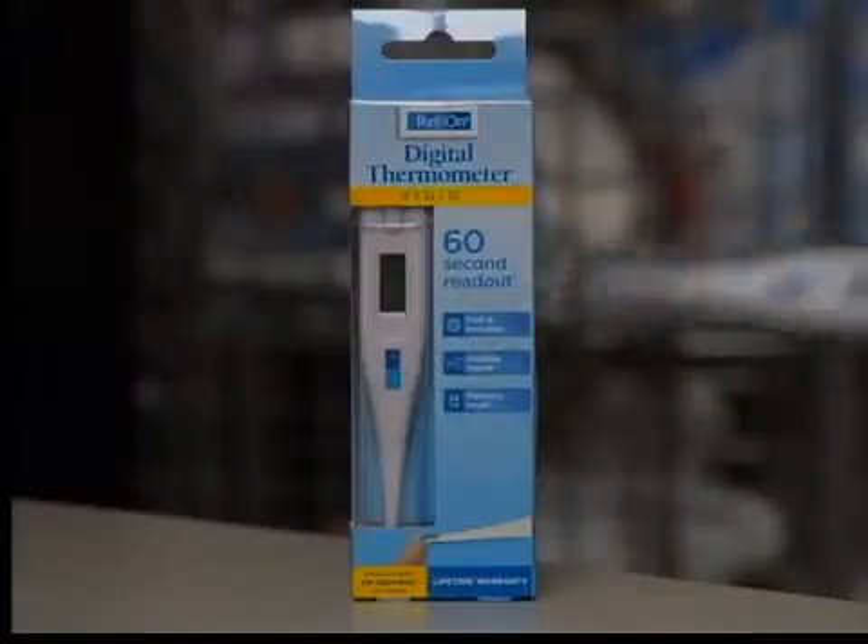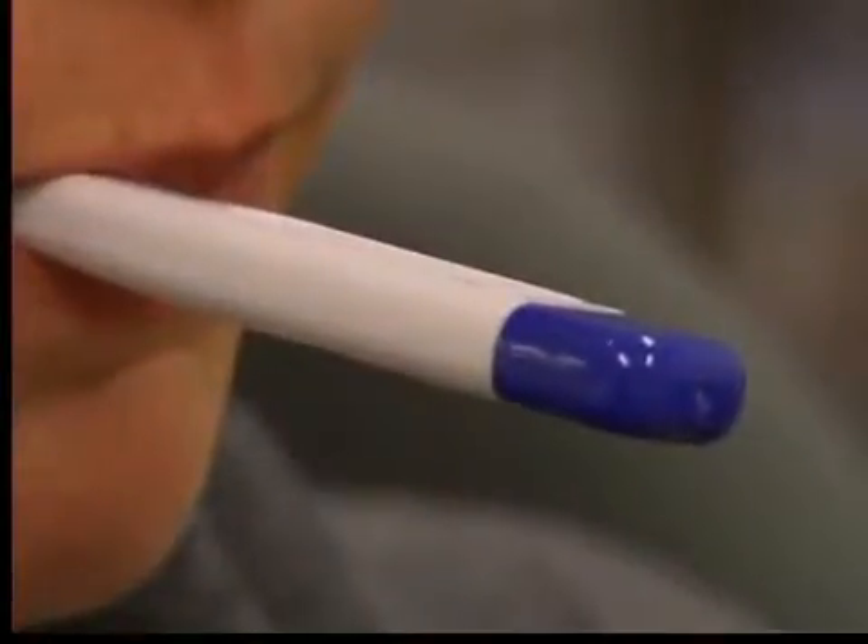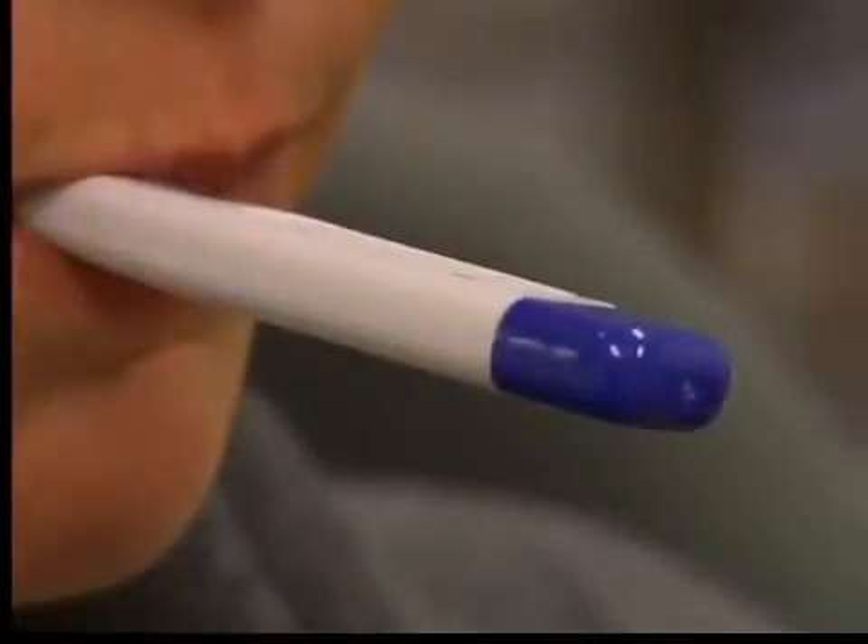Walmart's Relion rigid digital stick thermometer is just as accurate for just $3. But the trade-off? It takes about a minute and 20 seconds to get a reading.